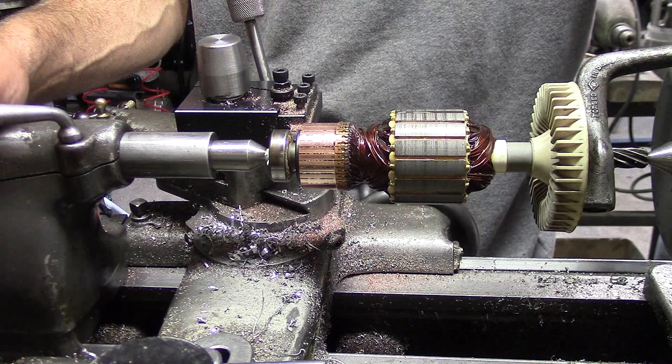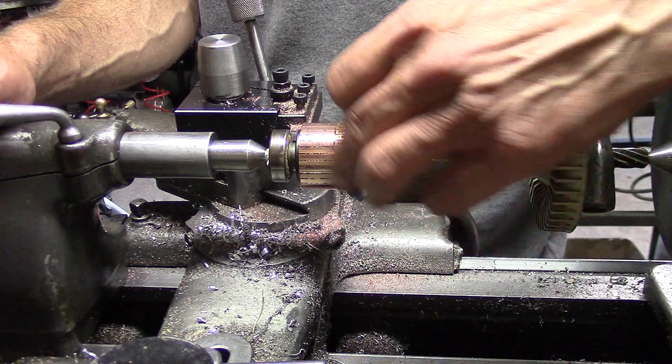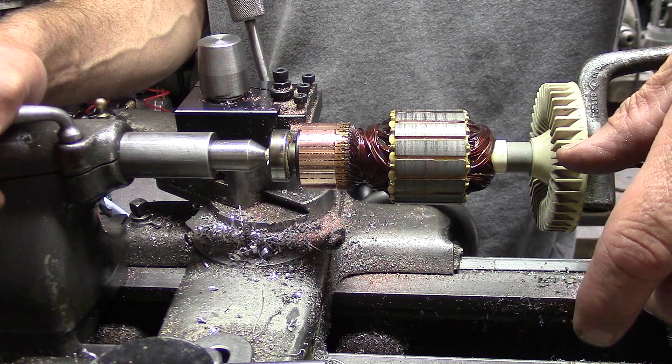Hi guys, welcome to the shop. I'm cleaning up the armature on a Craftsman miter saw.